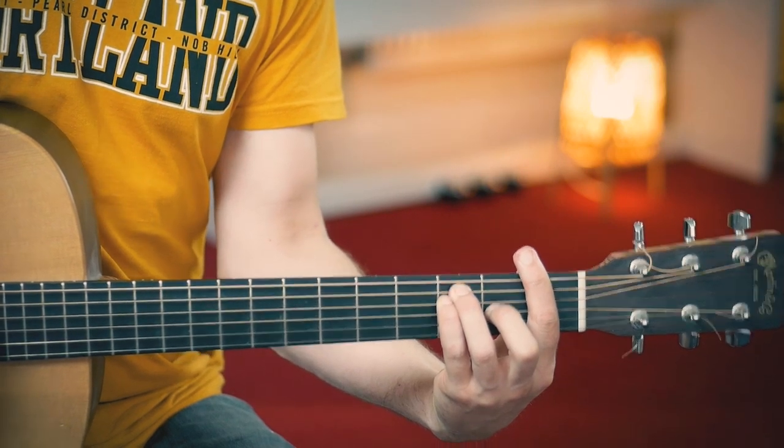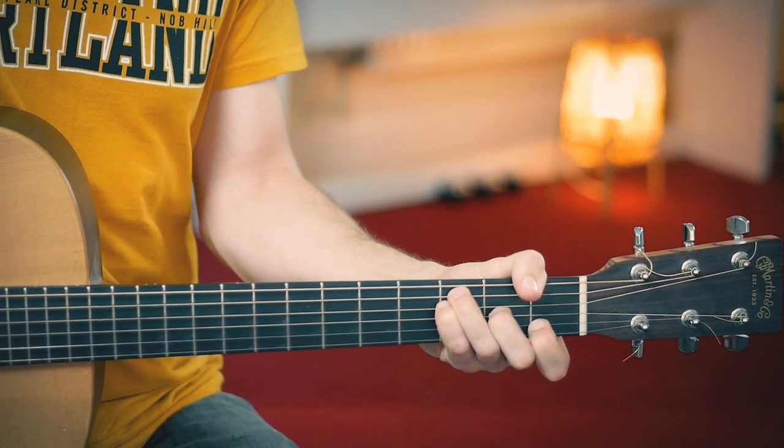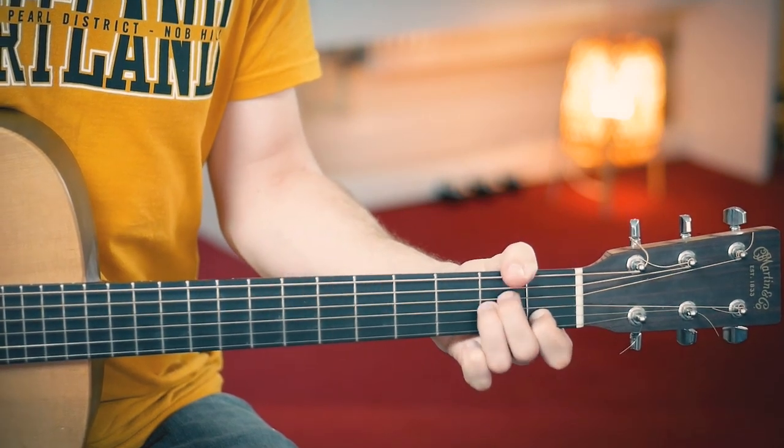And when you get to the F chord you can either use a bar. Or what I like to do, mute the low E string and use your index finger muting the high E string. And this is also called an F. Then when you get to this part, which is a very common chord progression, make sure to mute the low E string here with your thumb. Otherwise you're gonna hear this. And now we cannot hear that beautiful descending bass line. Thumb muting the low E string — it's much more clear.